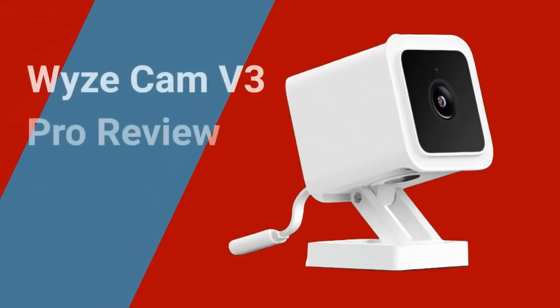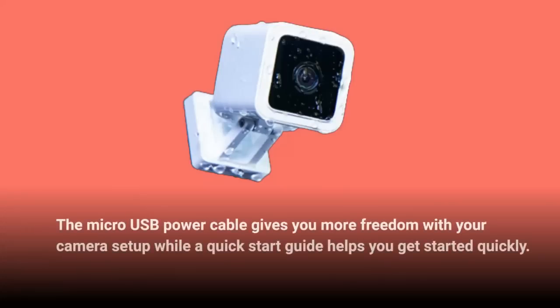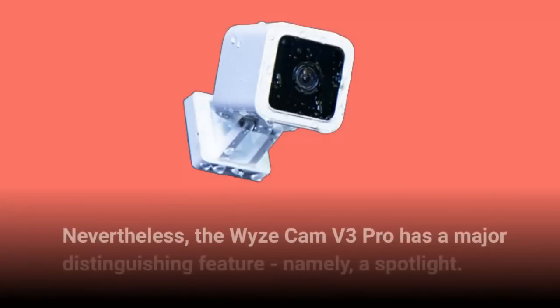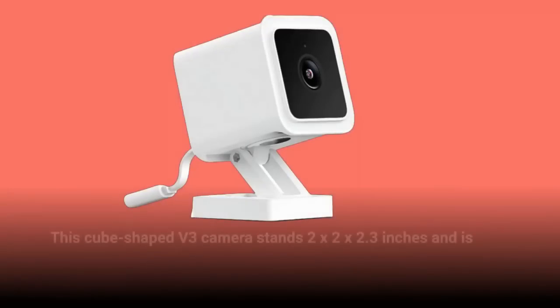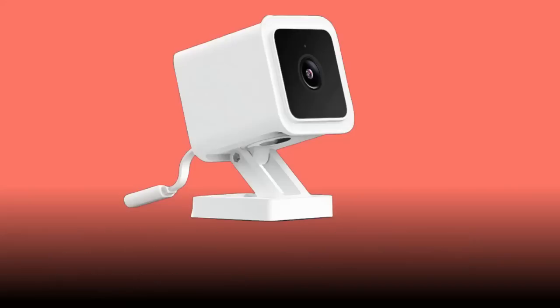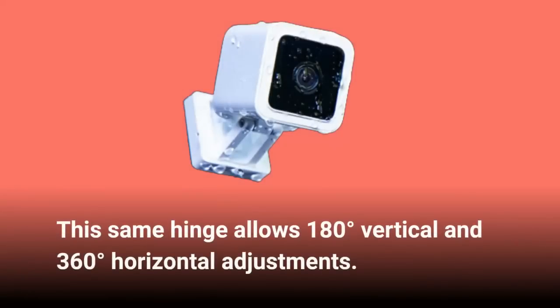Number 6: Wyze Cam V3 Pro Review. The micro USB power cable gives you more freedom with your camera setup while a quick start guide helps you get started quickly. At first glance, this camera appears identical to its predecessor. Nevertheless, the Wyze Cam V3 Pro has a major distinguishing feature — a spotlight. This cube-shaped V3 camera stands 2x2x2.3 inches, situated atop a square base with a hinge capable of extending its height up to 1.2 inches, allowing 180-degree vertical and 360-degree horizontal adjustments.